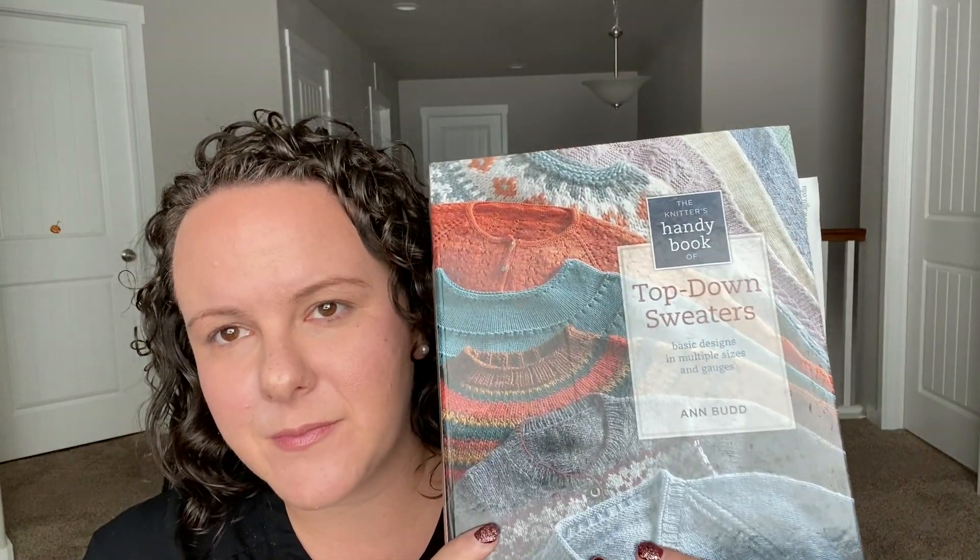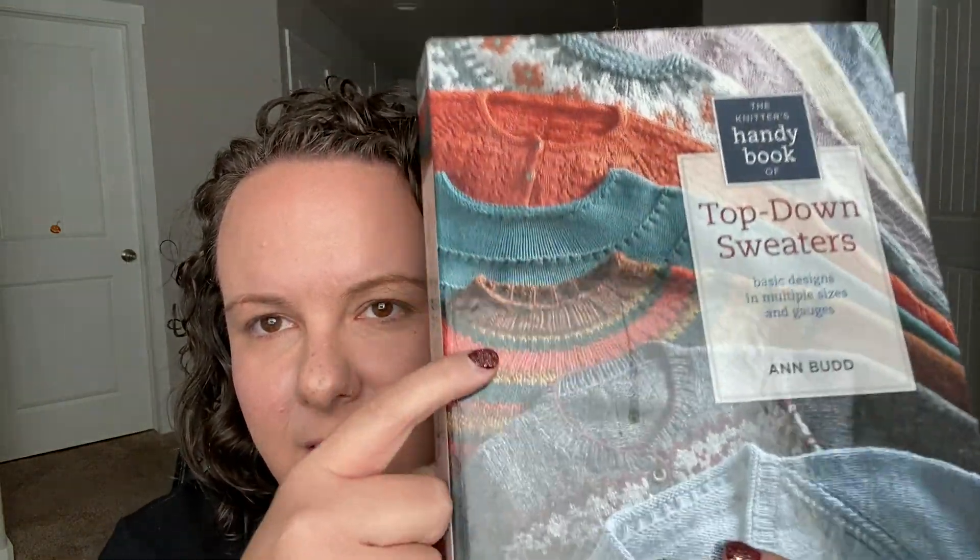It's found in one of my favorite books — I have used it so many times, you can see all those sticky notes. The book is called 'The Knitter's Handy Book of Top-Down Sweaters: Basic Designs in Multiple Sizes and Gauges' by Ann Budd.